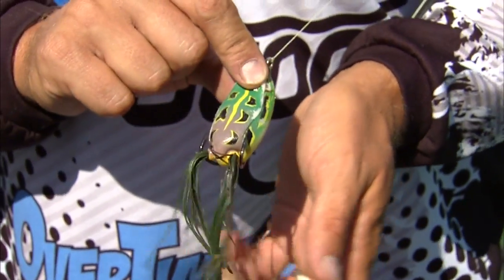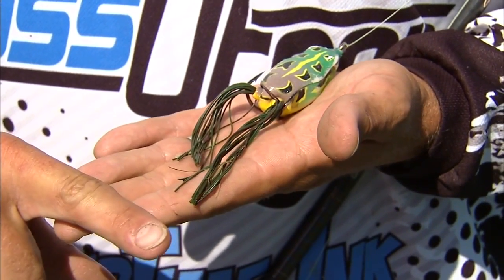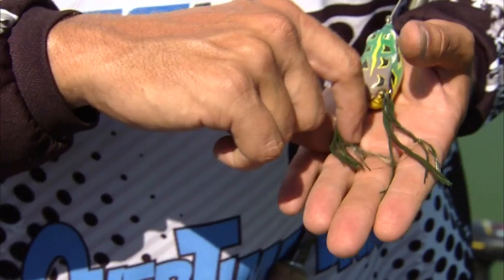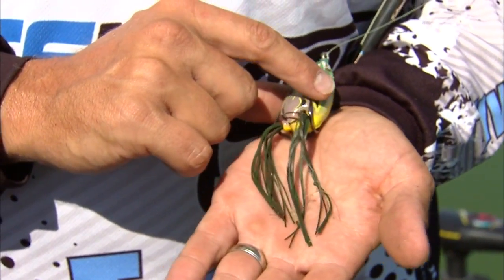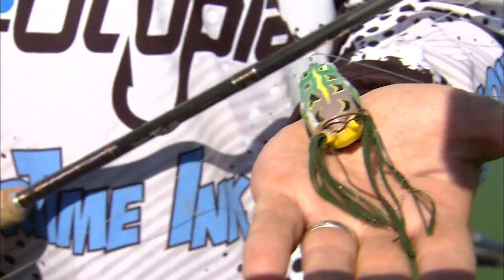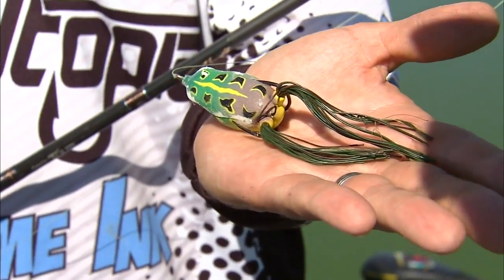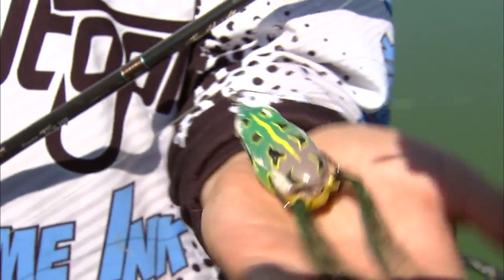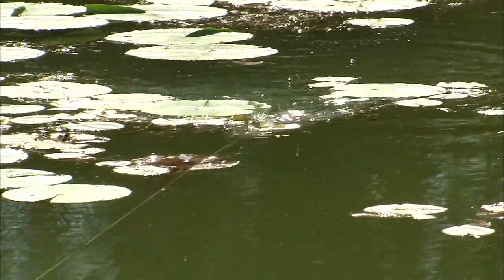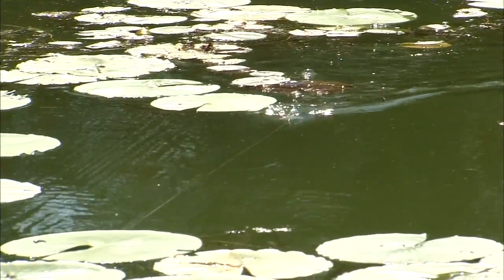What I like to do out of the package with these frogs is the legs are quite a bit longer. I like to trim them back about an inch and kind of offset them — you'll see that the frog legs are different lengths here. The reason for that is it'll knock the frog just a little bit off balance when you're pulling that frog through the lily pads or whatever the vegetation is. It's gonna make it rock back and forth as it's popping through — more realistic, and it's gonna cause more vibration going through the pad so you're gonna catch the fish's attention a little bit better.